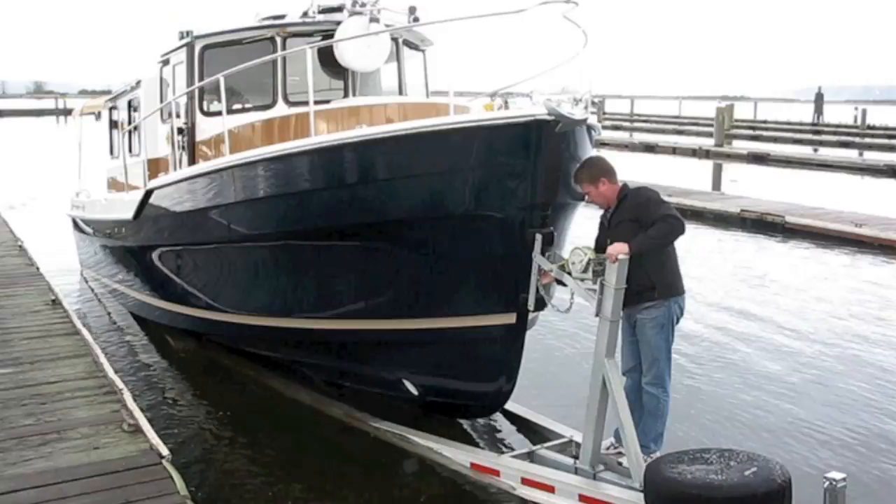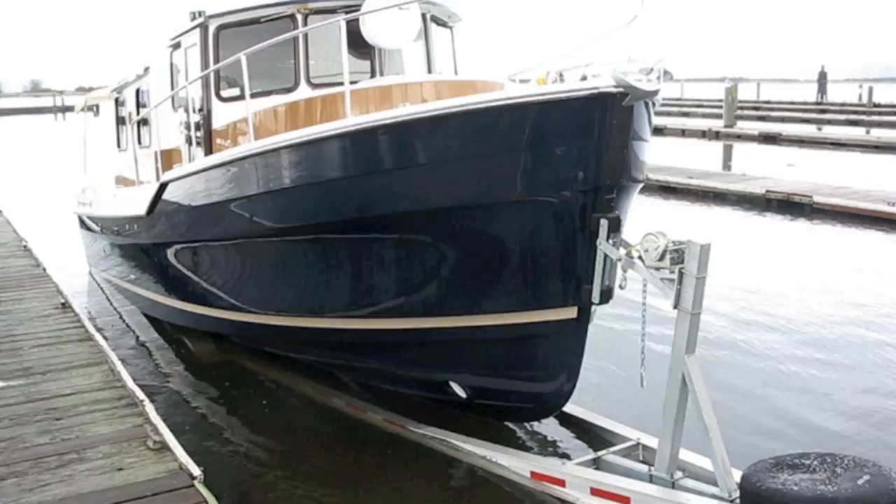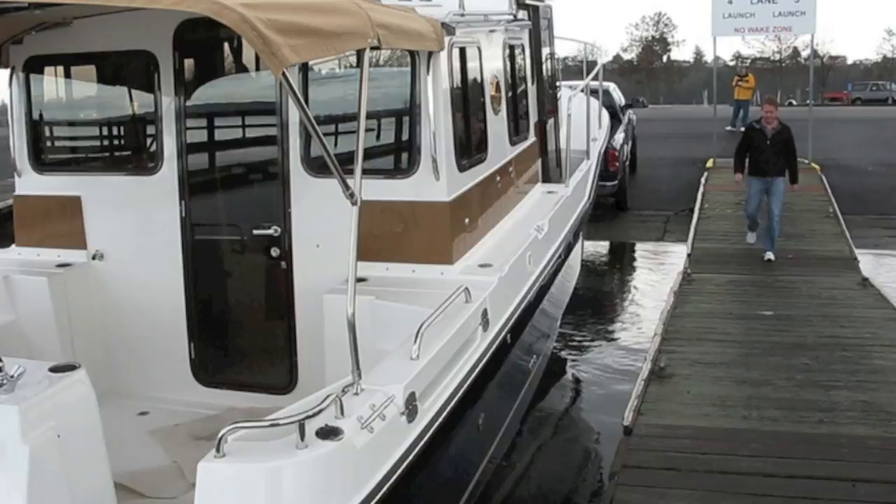Typically you'd have fenders and lines on the boat, but because we're going to put it right back up onto the trailer, John's just going to demonstrate how you drive it off the trailer and then drive it back on. You can also do it by floating it off and on the trailer — whatever you're more comfortable with, it's really up to you.